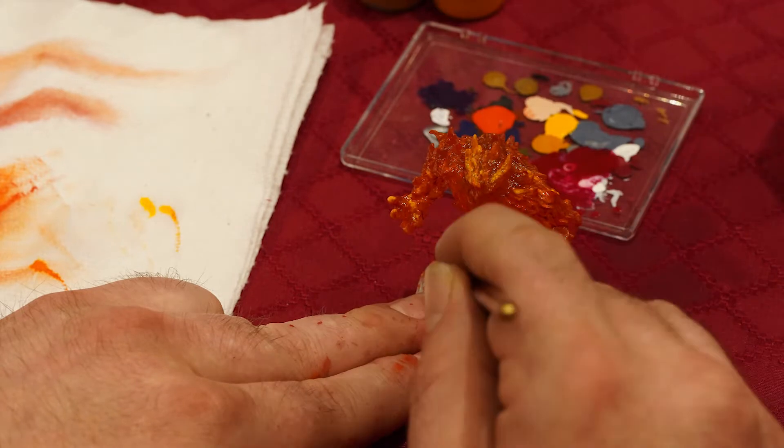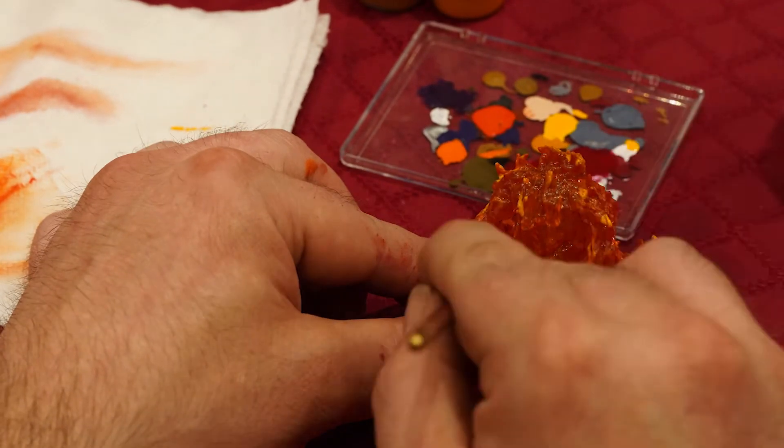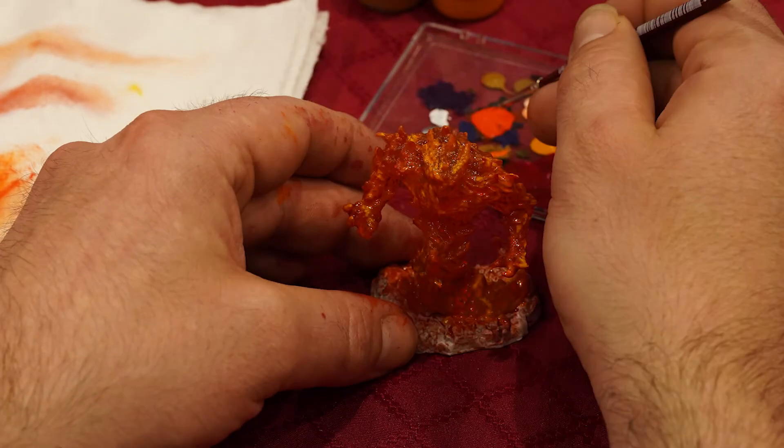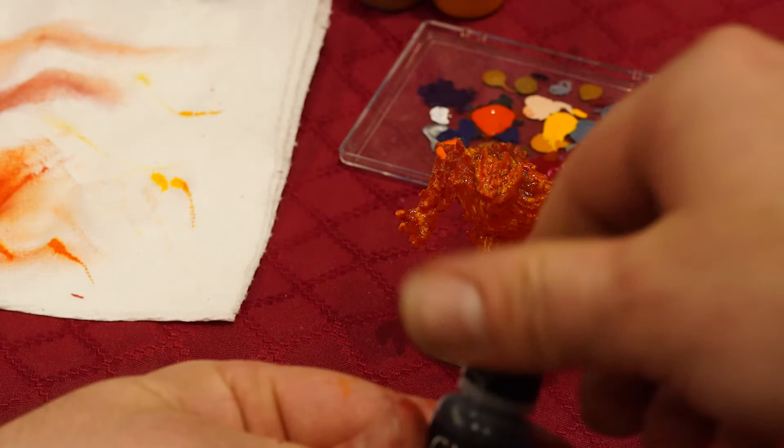Then afterwards it's onto the sun orange, or the sun yellow. And again, just spot painting, hitting the licks, making sure that you get all the spots that you want painted. It's starting to look like fire.